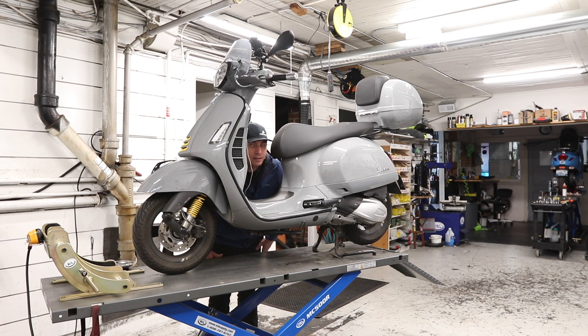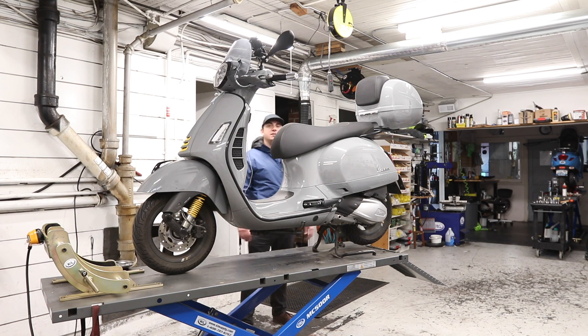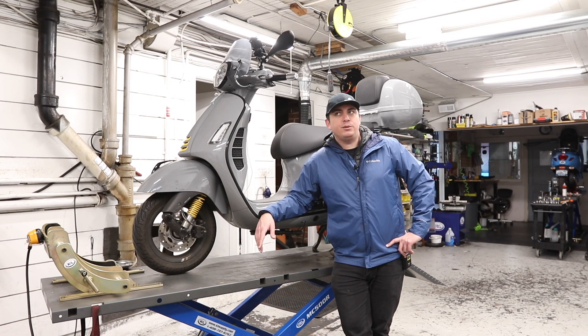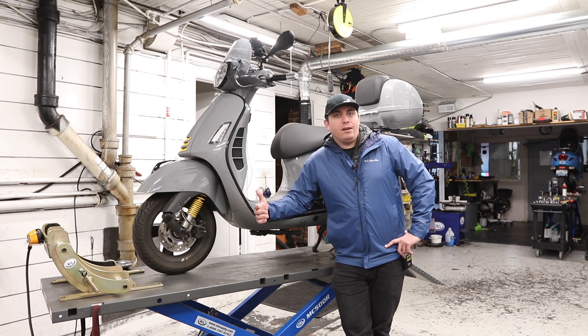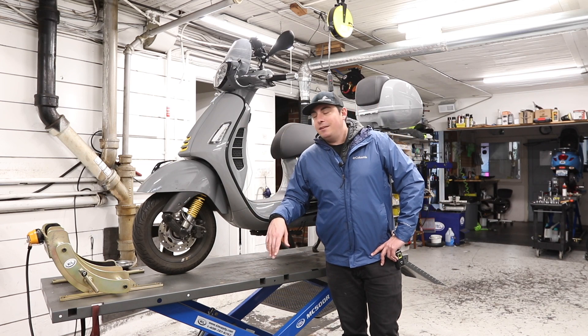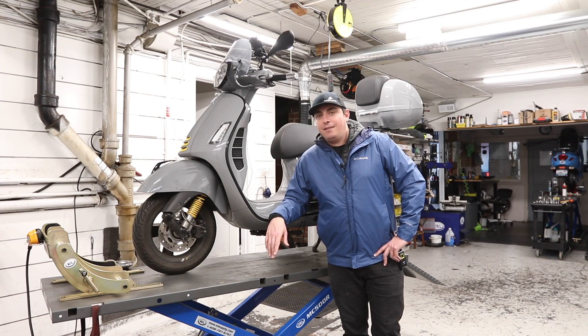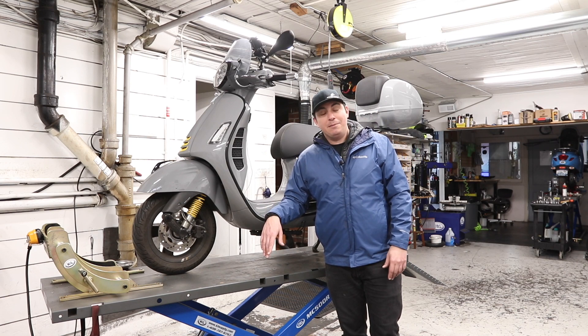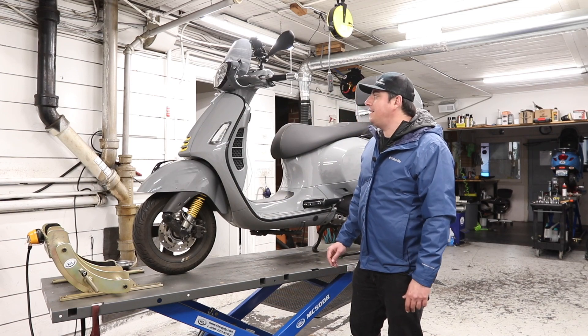Hey everybody, it's Andrew here at Vespa Portland with a different video. This is my own scooter and we're going to talk about it instead of everything else we usually talk about on this channel. It's a Monday right now and I just rode here to wait on a customer coming down from very far north Washington. I didn't even bother cleaning it, to be honest — I wash my scooter two, three times a year maybe. I ride it almost every single day, rain or shine. So we're going to walk through this thing just exactly as it is.